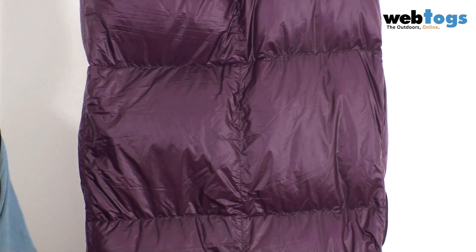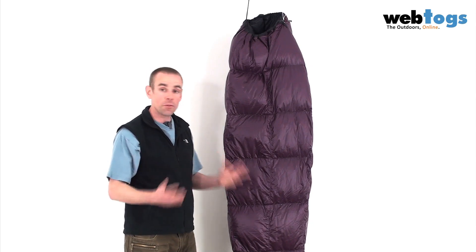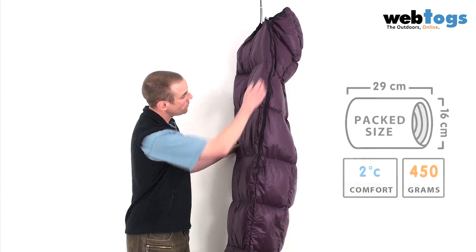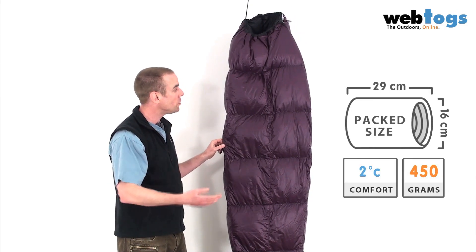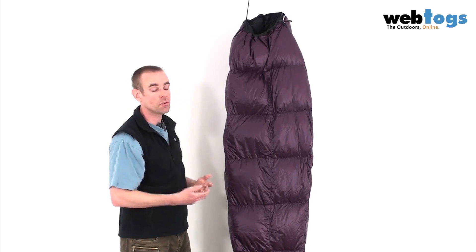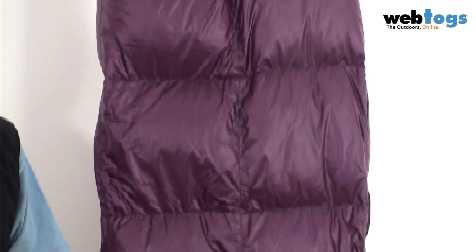They've also partnered that with sewn-through baffles for the horizontal baffles, so it's a good blend of baffle techniques to deliver the weight. They've also been able to reduce weight through the use of a half-zip — there's no full zip on the Highlight. For me that's fine; if I need to ventilate I'm just going to shove the top half off. You've got a hood at the top of the sleeping bag, and as you'll notice it's a mummy shape, so it tapers down to make sure you retain warmth really easily.